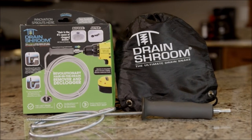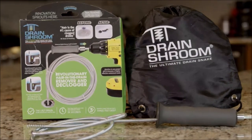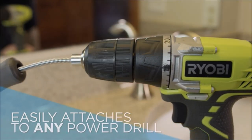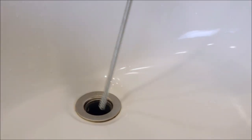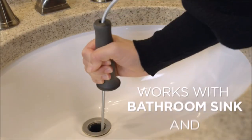Number 1: Drain Shroom Revolutionary Tub and Sink Drain. The Drain Shroom is a tool designed to remove clogs in bathroom drains, specifically in tubs and sinks. It uses a snake auger to reach and dislodge hair balls or other debris that cause the clog. The Drain Shroom is 42 inches in length, making it long enough to reach deep into the drain.